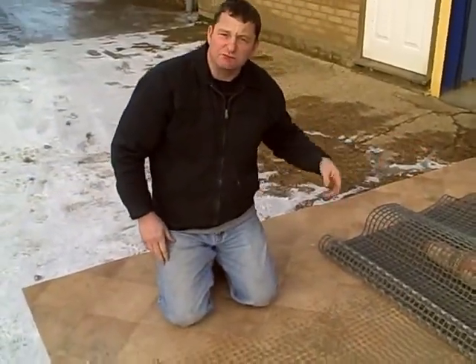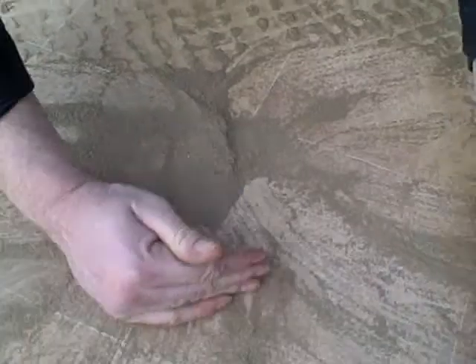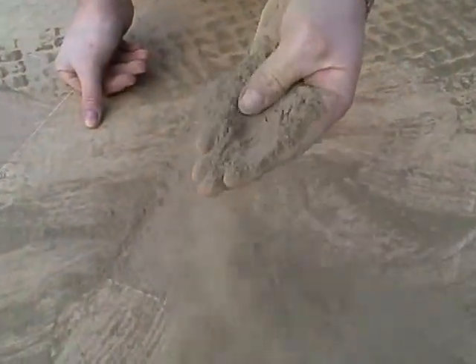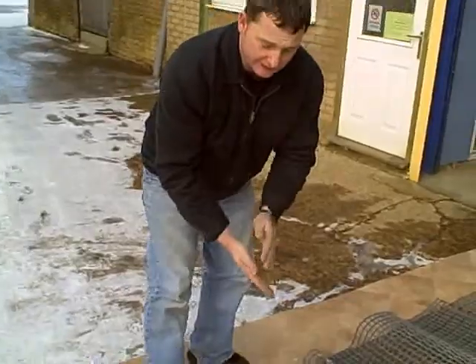We've just badgered this rug, and this is the sort of dirt and dry soil you actually get out of rugs — really, really fine, destructive type of soiling. And that's just out of half of the rug. We're going to carry on badgering to see how much more we can get out of it.